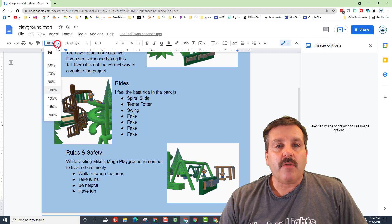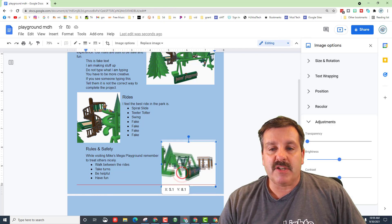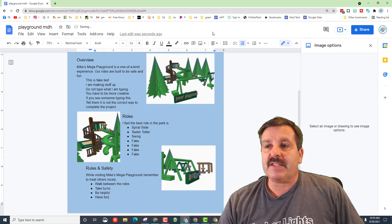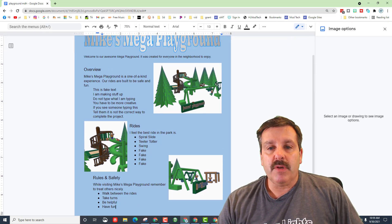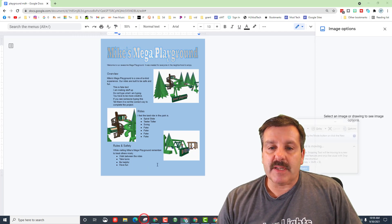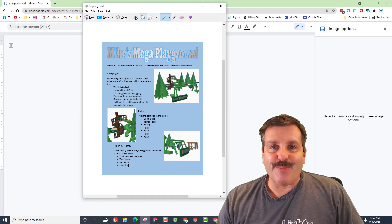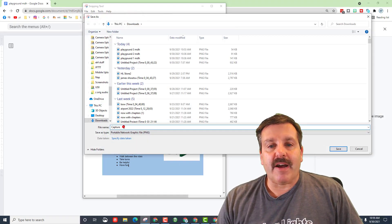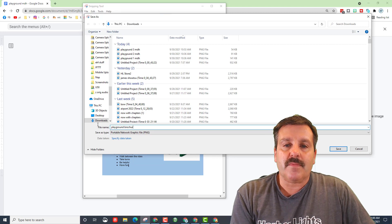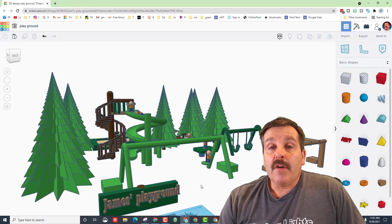When you're done, you need to turn in a screenshot. Go to View and set the zoom to about 75% to make sure it all fits on one page. Sometimes you just have to nudge a tiny bit or delete a small piece to get it to fit. You can hide the side menu so it fits a little better. I'm going to change to 50%. When you've got it all in view, hit Snipping Tool > New, grab the image of your project, hit Save, put it in Downloads, and call it 'playground brochure' with your initials. Then turn it into Google Classroom.